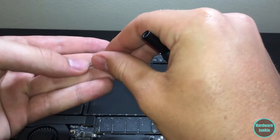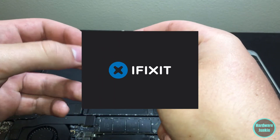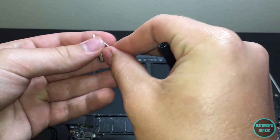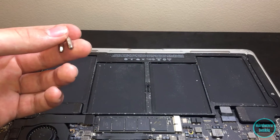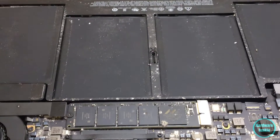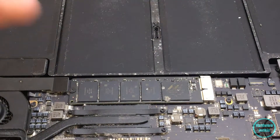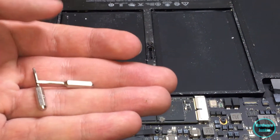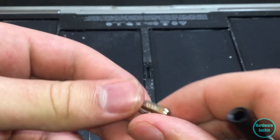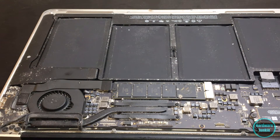I want to say something real quick about working on Macs - if you're using anything other than iFixit, I have no idea what you're doing, because there are more Torx screws in here than you'd expect. Especially on this CPU cooler - I'm not 100% sure what Torx size those are. Right now I'm going between two Torx sizes, and on most computers you only use a Phillips, so I can see why people hate working on these things.